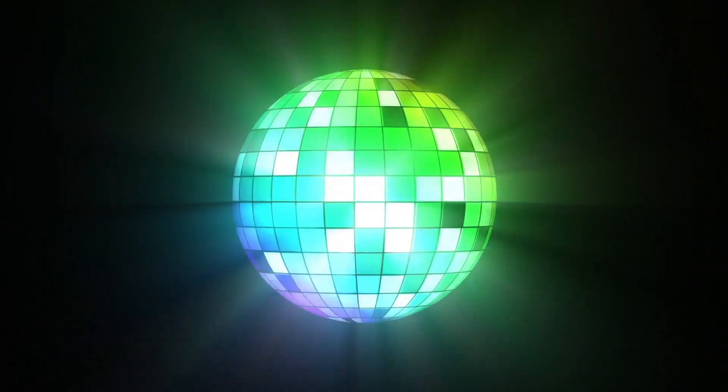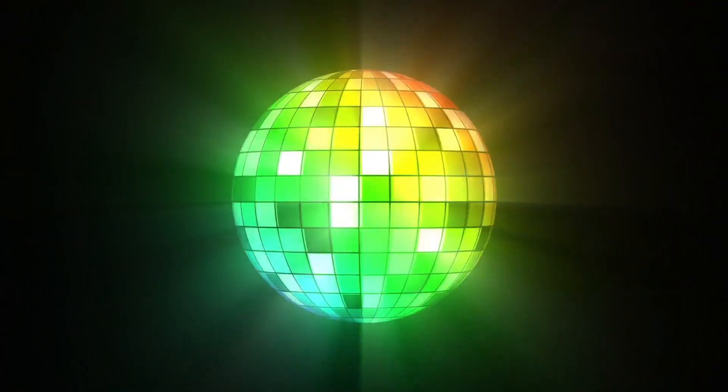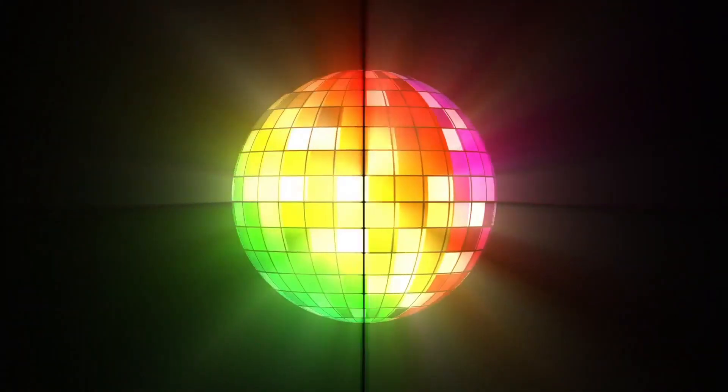Hello, in this After Effects tutorial we will make a rotating ball with colored parts. This ball is known as a disco ball. I hope you make your own beautiful disco ball and enjoy it. I am waiting to see your likes and comments. Thank you.